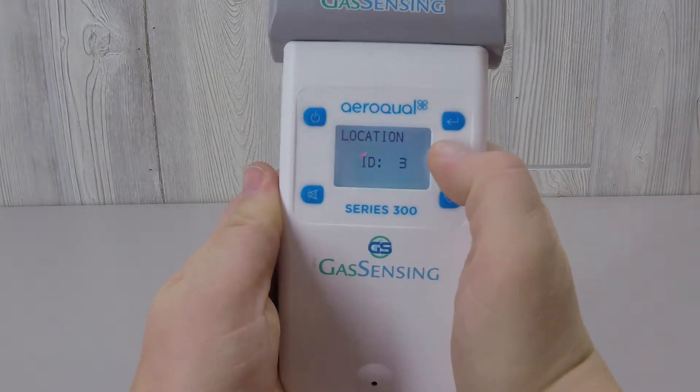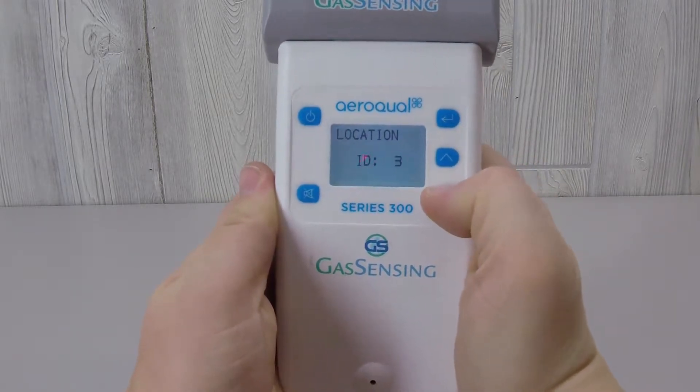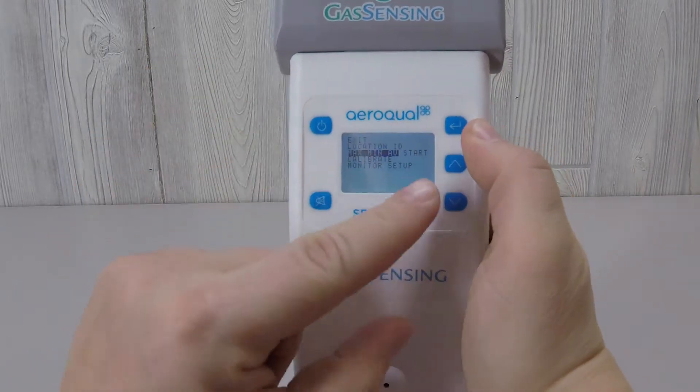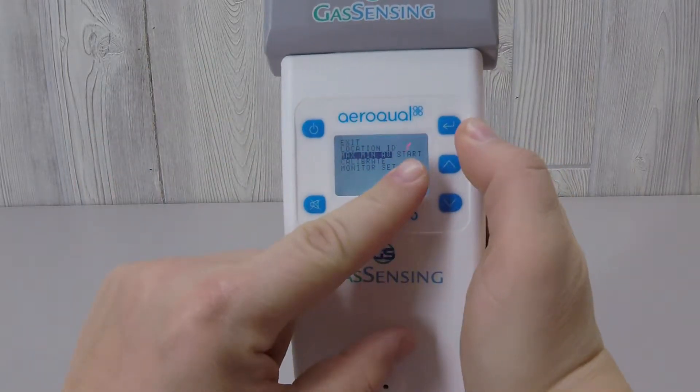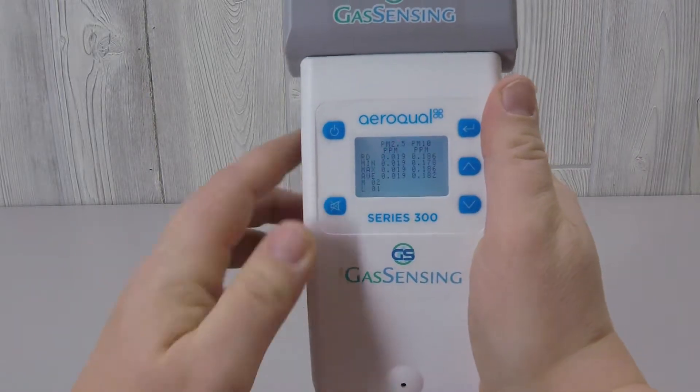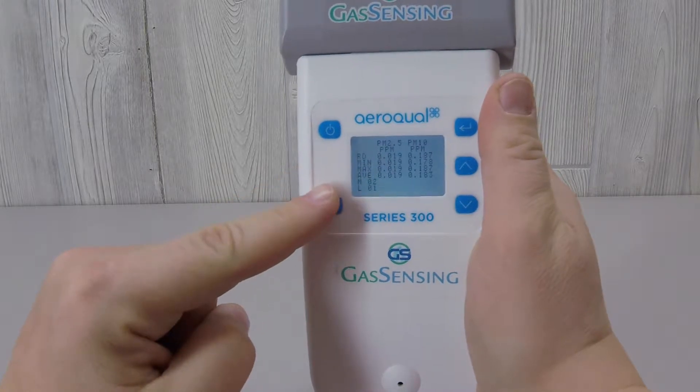The first menu item, Location on D, would typically not be used with the S300. Selecting the min, max, average menu item causes the word 'start' to appear. When you return to the screen readout, you can see that the minimum, maximum, and average readings now appear, while the current reading is still listed at the top of the screen.